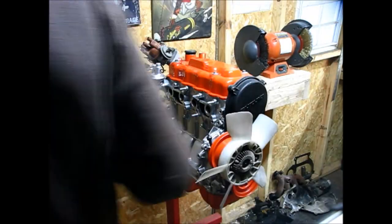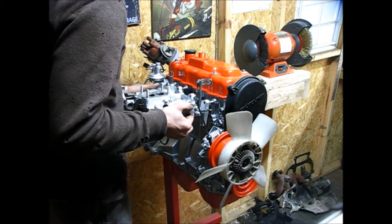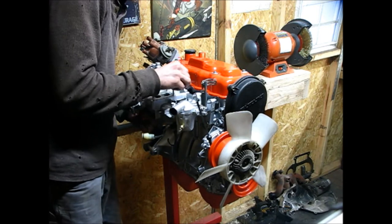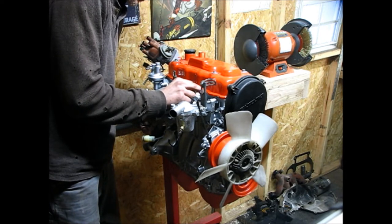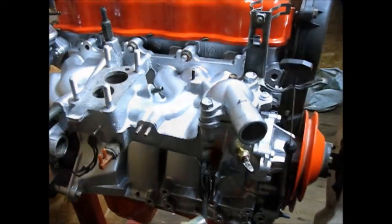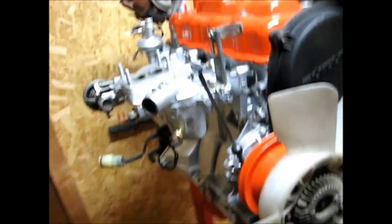What I'm going to do to save myself a little bit of room while I'm working is put the manifold onto the block and just put two of the nuts on there to kind of keep it all together. I think right now it looks really good. It's really starting to come back together, starting to come back to life. It looks really good and clean.